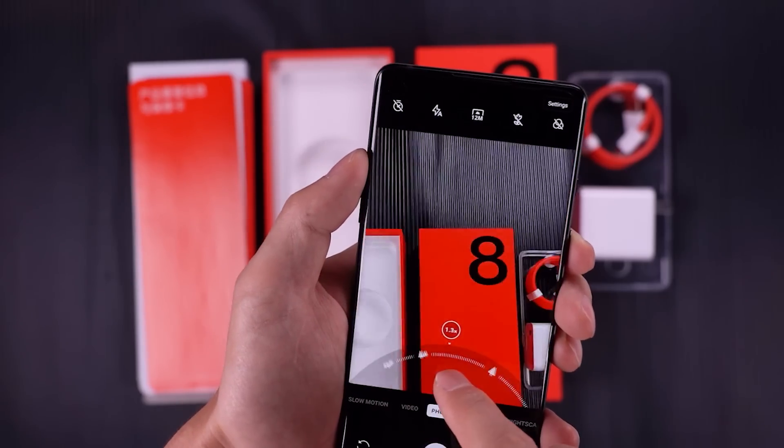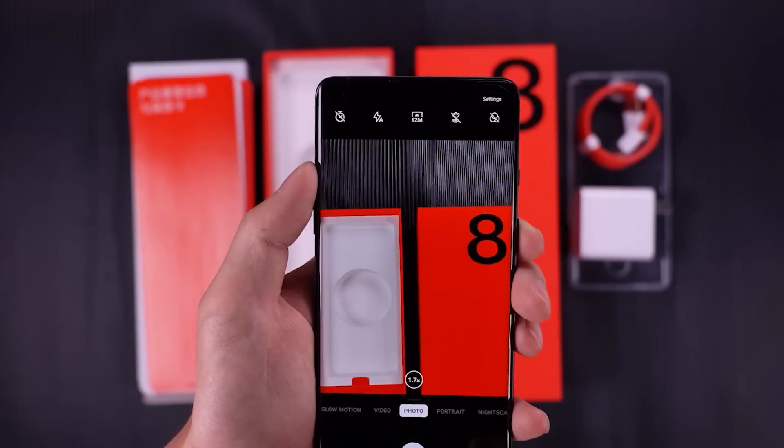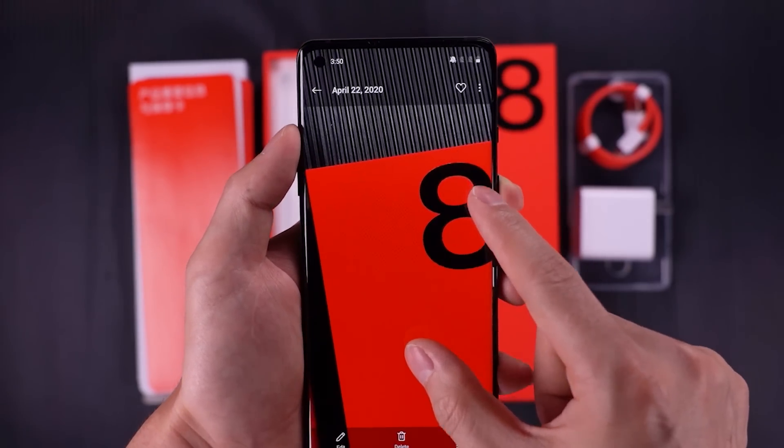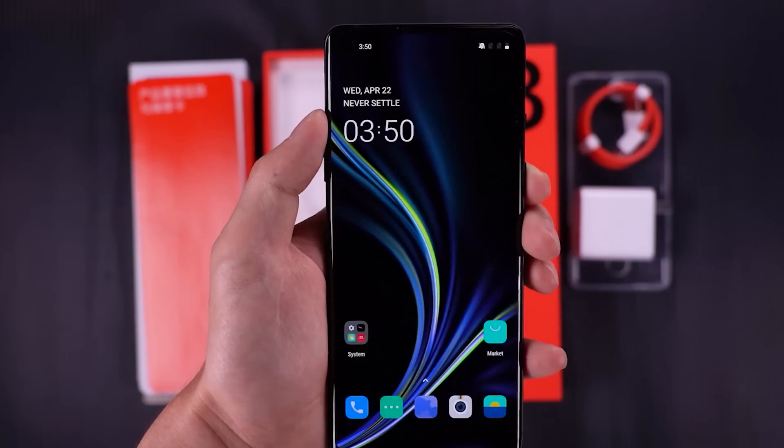The OnePlus 8 has a triple camera system on the rear of the device, combining a 48-megapixel main camera, a 16-megapixel ultra-wide camera, and a 2-megapixel macro camera. Good performance.